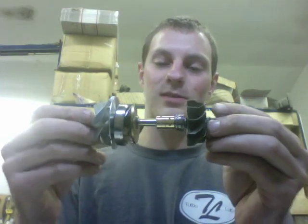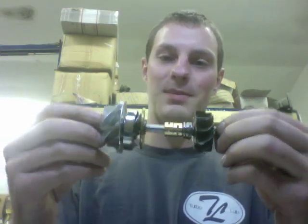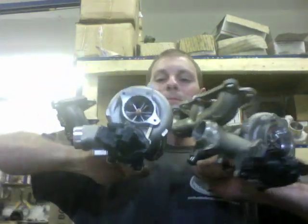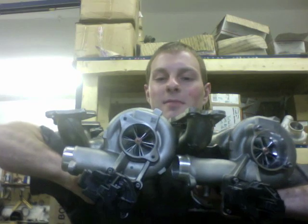I do have those parts available, though I don't know how many people are looking to rebuild something like that. Otherwise we mostly just use the TD04 series. Here's what the pair looks like side by side — and here on the back sides as well.